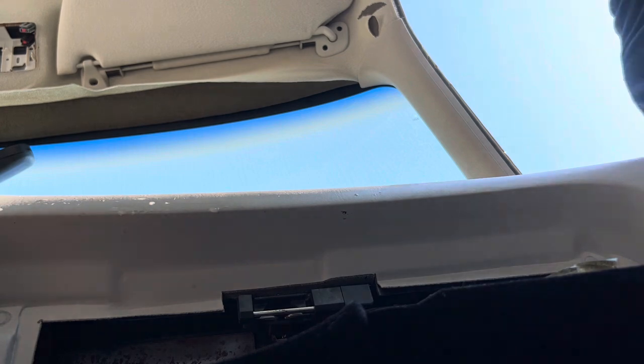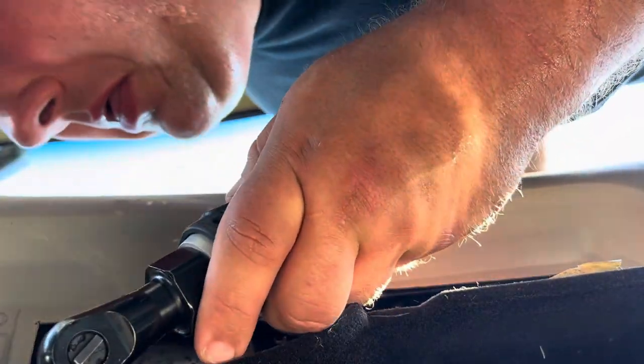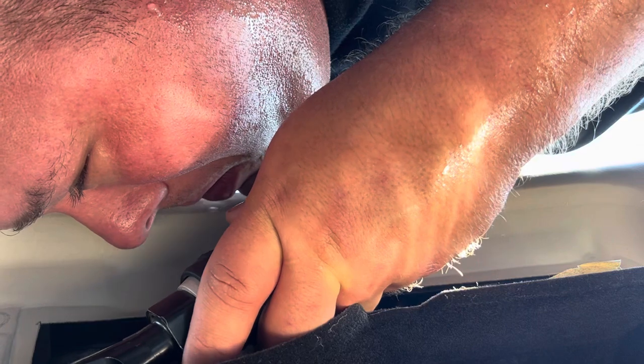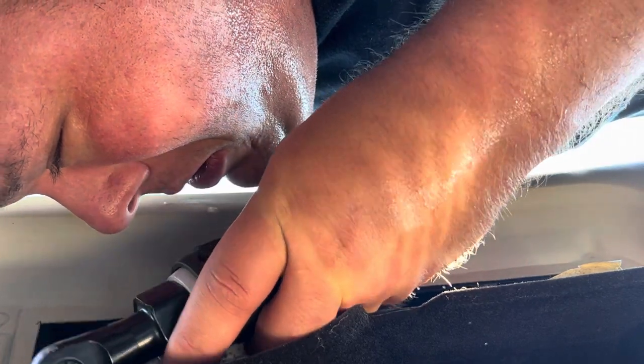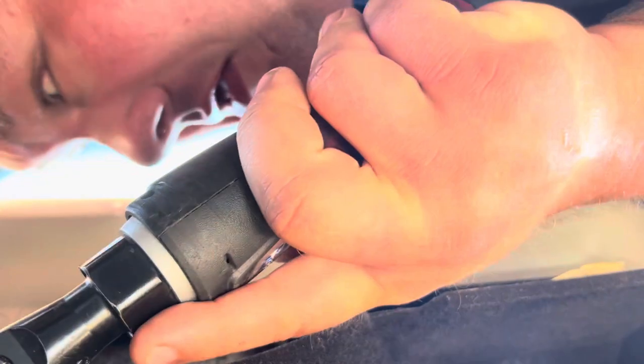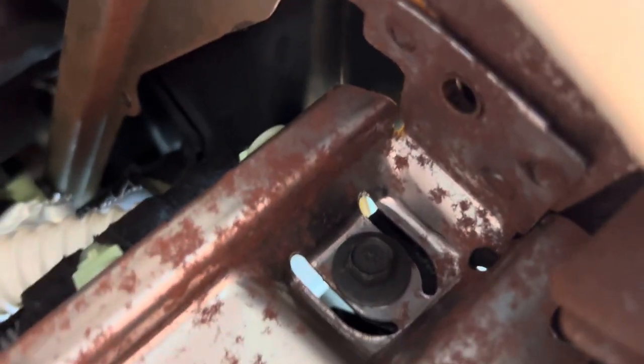Got to get the sweat out of my eyes — it's 110 degrees here, 120 with the heat index and 100% humidity. So that other bolt is going to be right there — I don't know if you can see it, but here's where you come right over and it's right there. Let's get it removed.